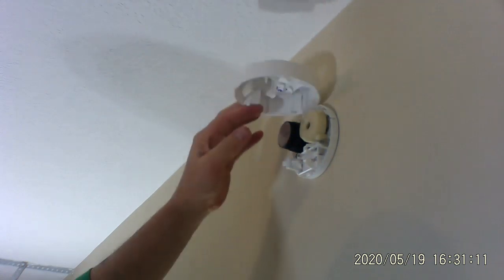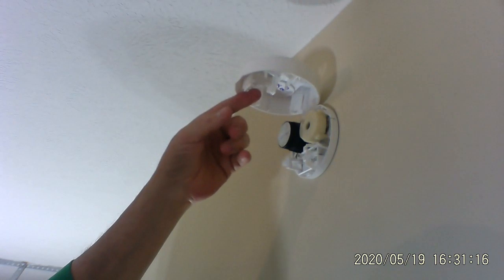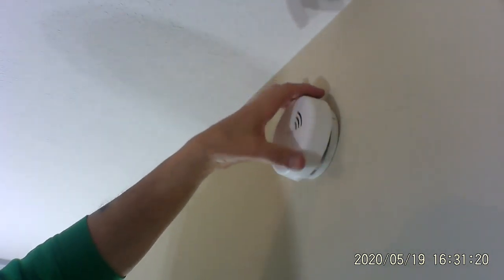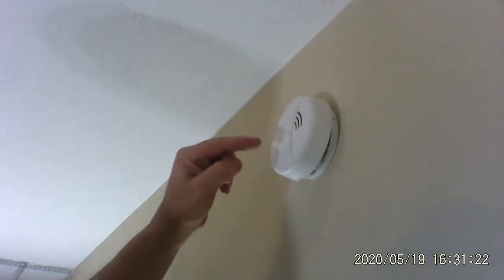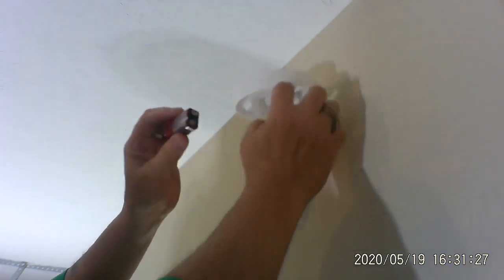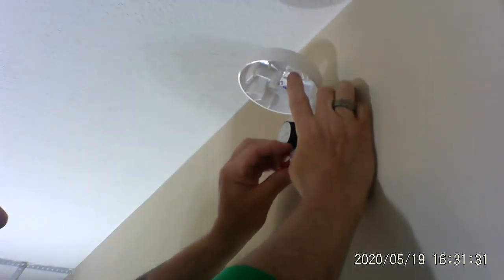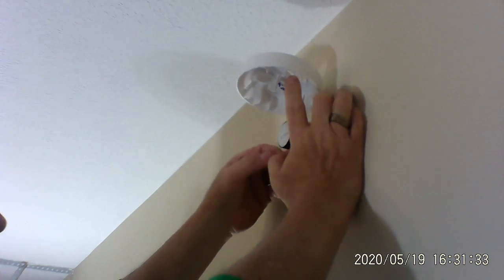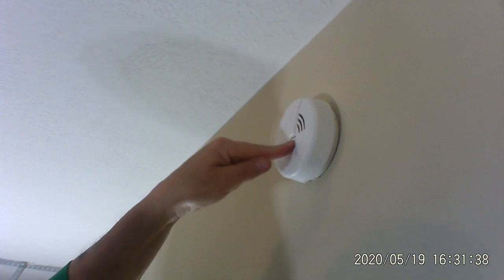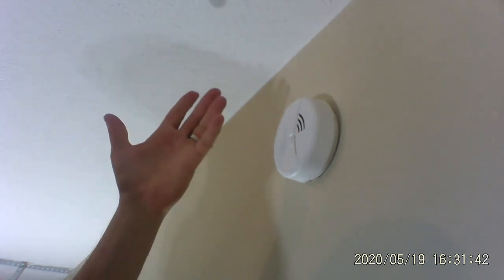One thing to remember: make sure you note which way the lid opens, because when you go to change the batteries eventually, you don't want to struggle figuring out how to open it and you want easy access. The battery that comes with it — like I said, it's a cheap one — goes in like that. I close the top, push the test button, and you win.